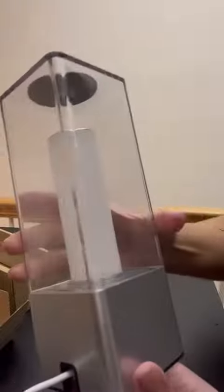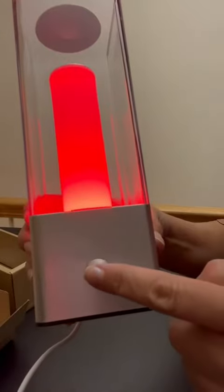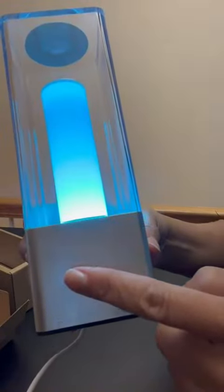It's a little hard to put in, but once you get it in, it's pretty sturdy. You turn it on by pushing this button here, and then you have this button here that looks like you can change the light color.